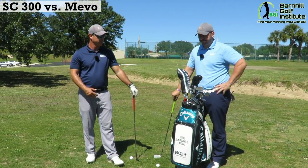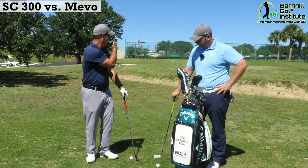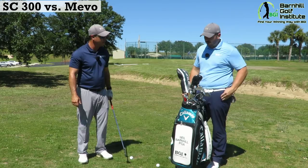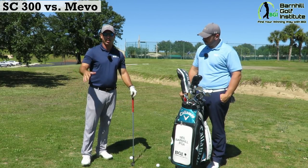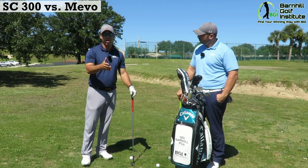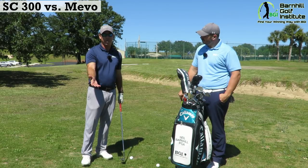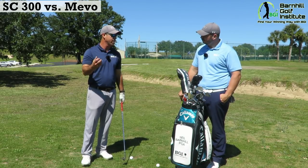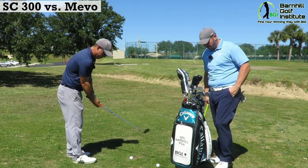All right, Kyle, I'm going to hit my lob wedge here. We're going to try to hit a 40-yard shot — we shot the pin and it's exactly 40 yards from here. You're going to see the data in the bottom left-hand and right-hand corners of the screen for the SC-300 and also for the FlightScope Mevo. You're also going to be able to hear it — we've got the settings on high so you should hear it on the recording.